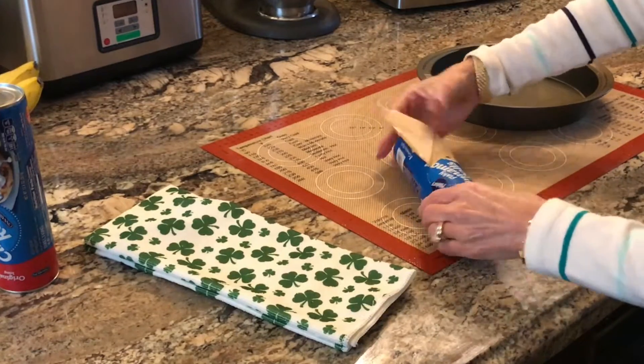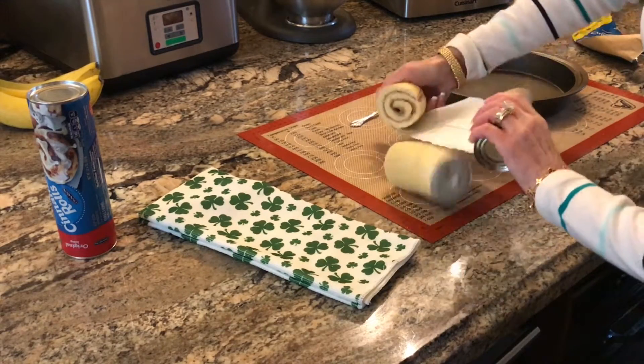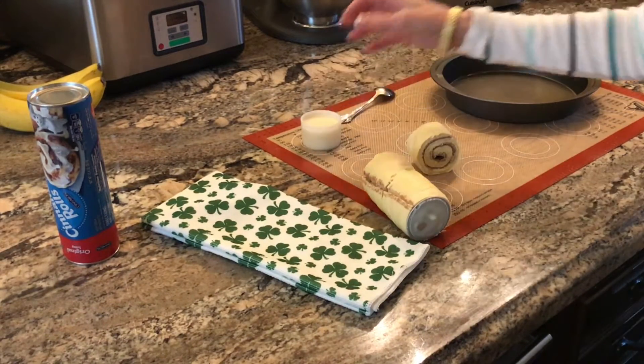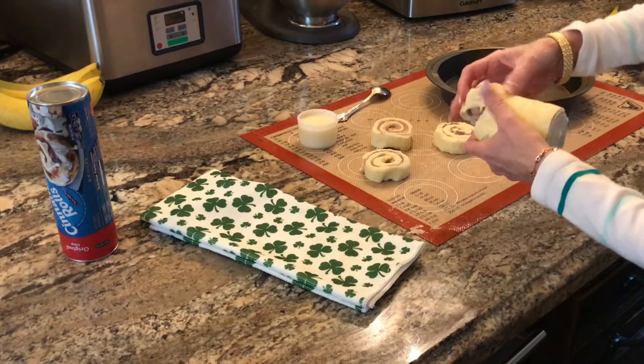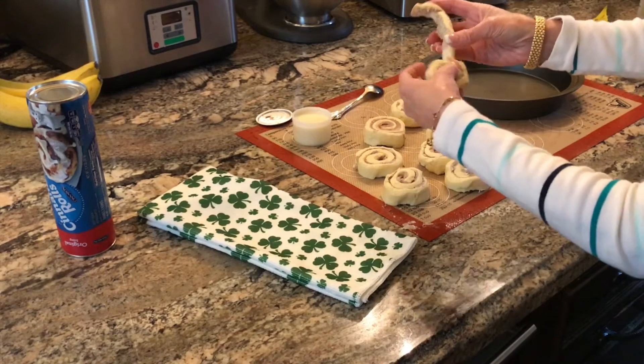You're going to pop open your roll of flaky cinnamon rolls. This frosting I'm going to tint green for the top. Break your cinnamon rolls into the eight different rolls and see how these do unwind.